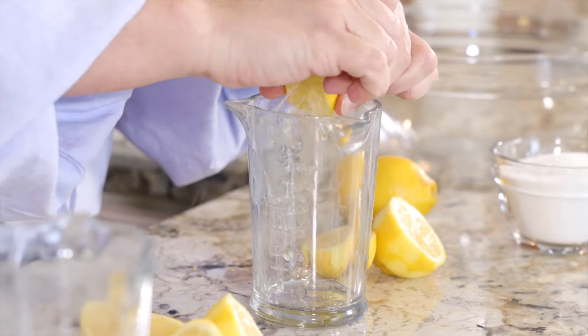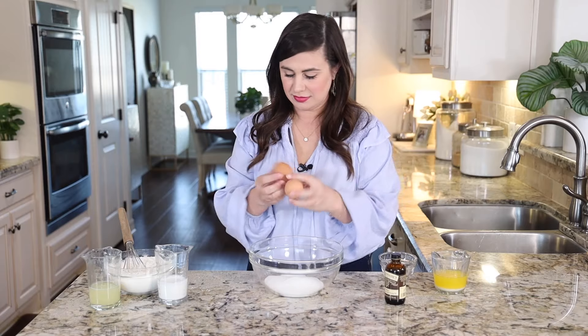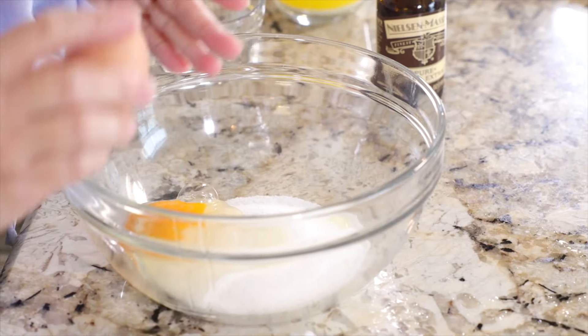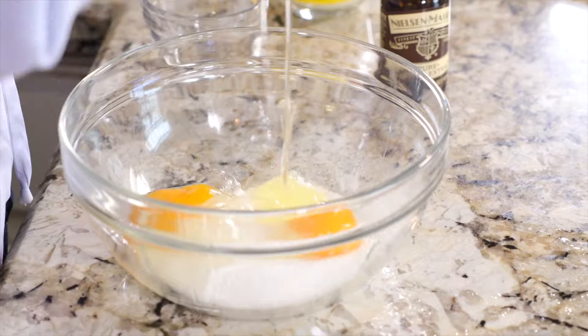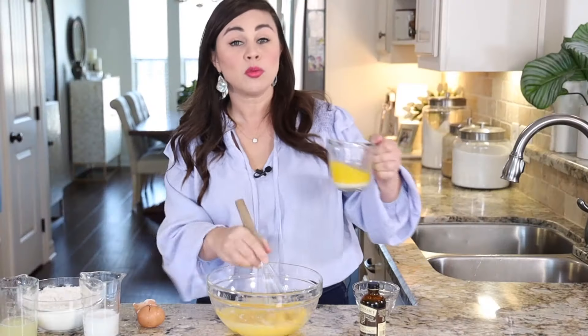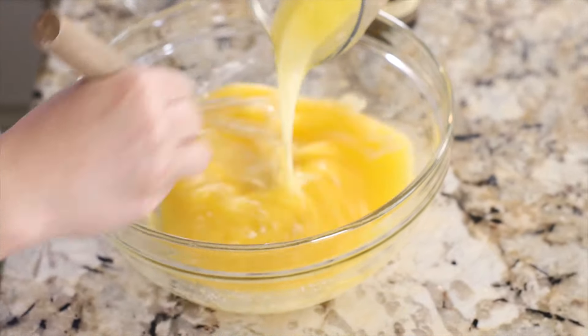For the wet ingredients, we're going to start with the lemons and squeeze a third of a cup of fresh lemon juice, then add two large eggs. Give this a whisk.